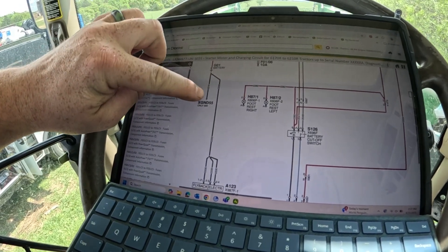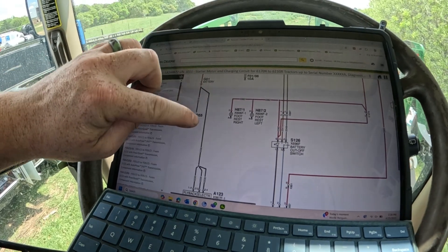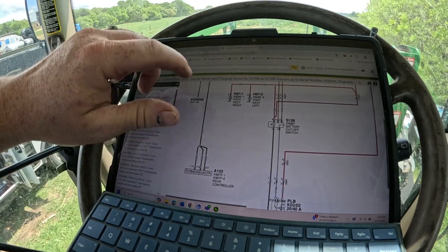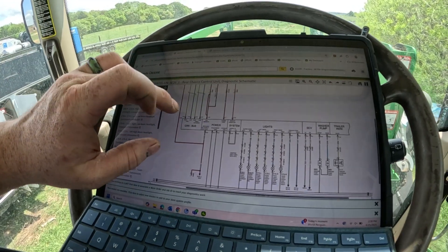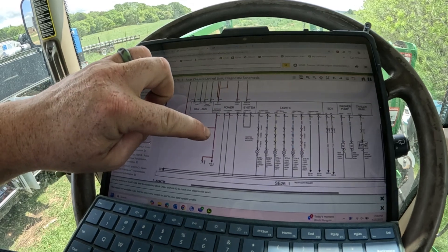Coming off the battery is our main ground cable going to the frame, and then coming off there is that 330 wire that we found. That wire goes to the rear chassis controller — it's the actual ground for that controller. So we've got this one fixed and we'll return it back to the customer. At least this one was an easy fix. You guys have a great day.